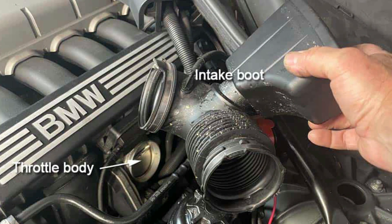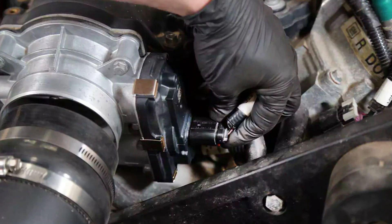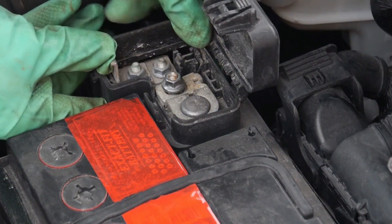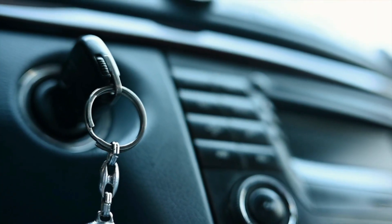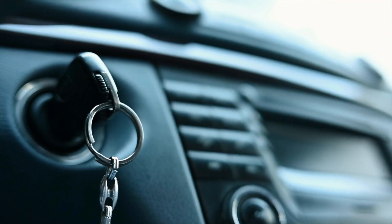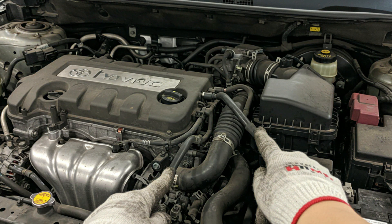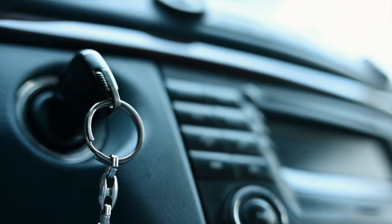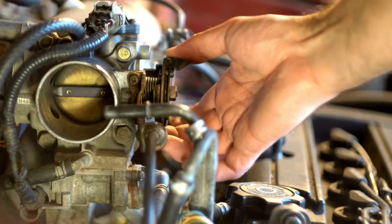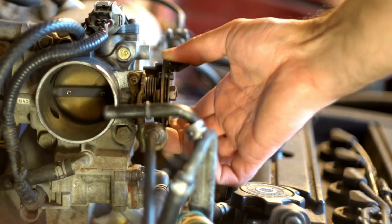Cleaning is done, but the reset is what makes it work. Start by reconnecting the air intake tube to the throttle body and tighten the clamp. Plug the electrical connector back in until it clicks. Now reconnect the negative battery terminal and tighten it — this resets the ECU. Get in the driver's seat, turn the key to the ON position but don't start the engine. Wait for 60 seconds — you may hear faint clicks or motor sounds; this is the throttle body resetting itself. After 60 seconds, turn the key off and wait another full minute. This gives the ECU time to save the new idle settings. Don't rush — this step is key to smooth idle and proper throttle response.